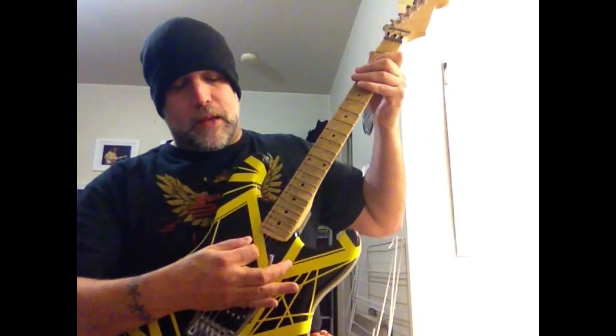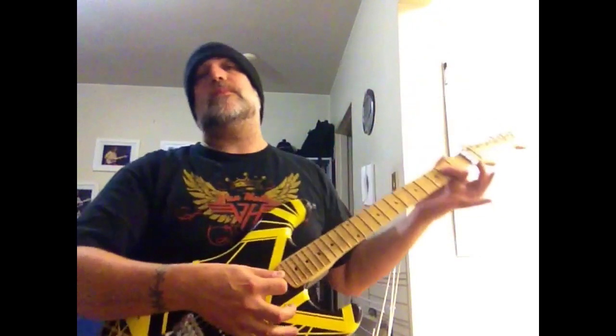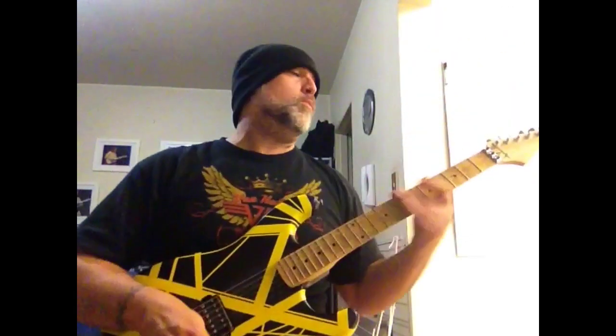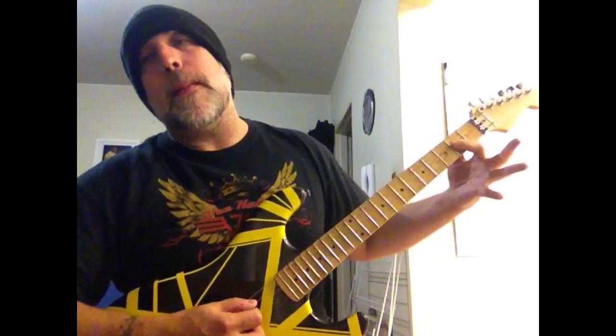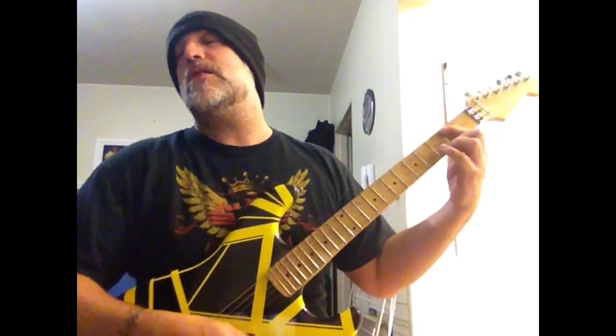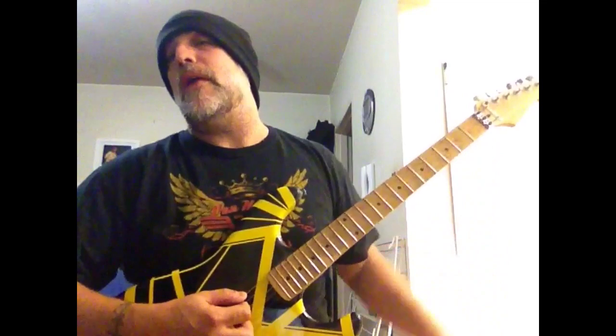Press your whammy bar down a little bit. You've got an A power chord here, F sharp — which is the second fret low E — and then an E.